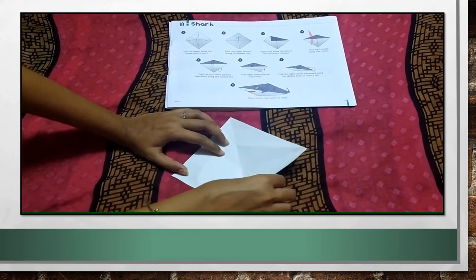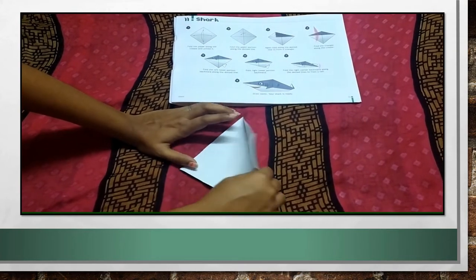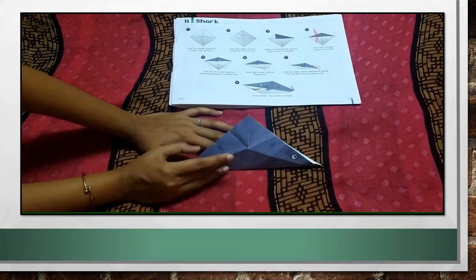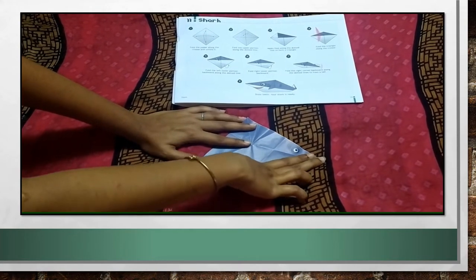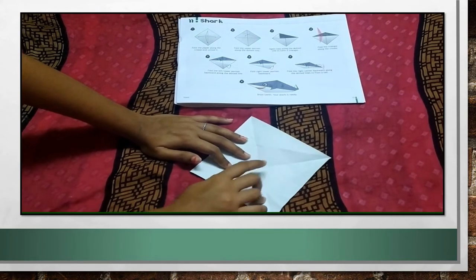And then, just fold it in half. I am folding here in half. And unfold it. Now, also fold it this way, from upper to below to up. And unfold it. Now, by doing this, you get two creases in the middle.